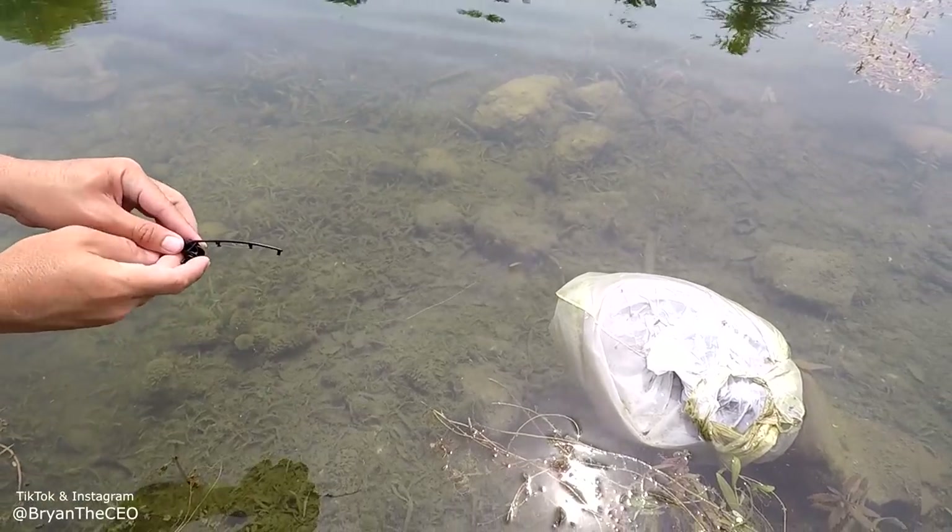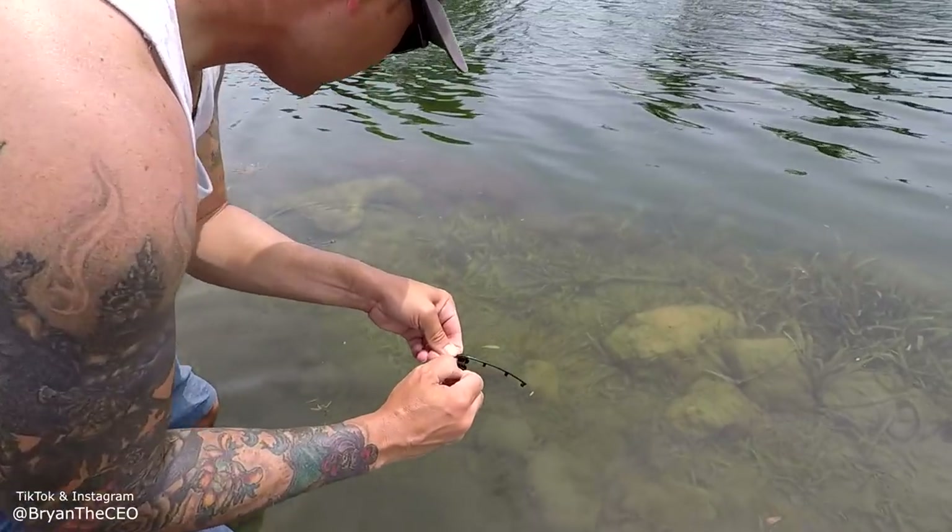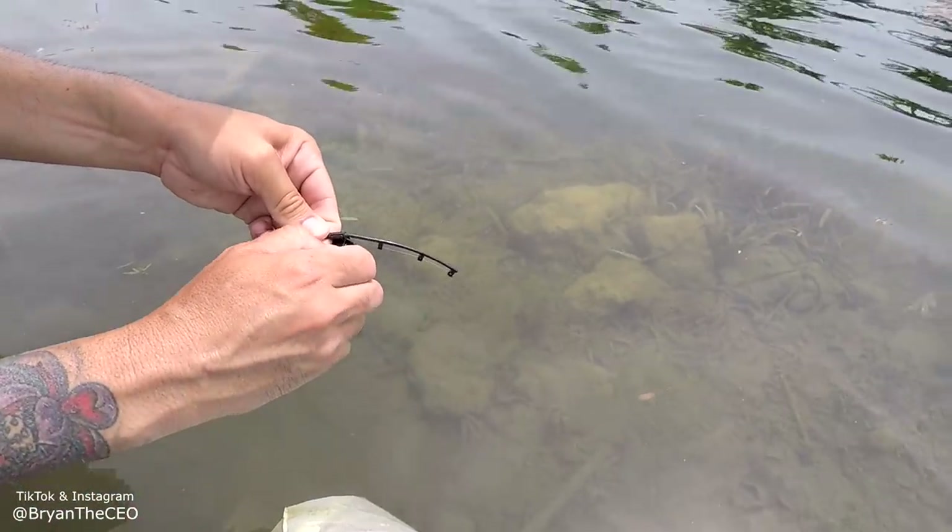Look at that. He's reeling it in. Oh my gosh. He's fighting, he's still fighting. He's still fighting. Come on, you got him.